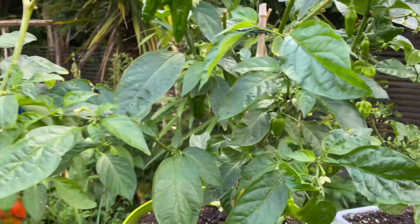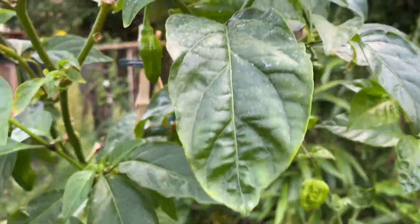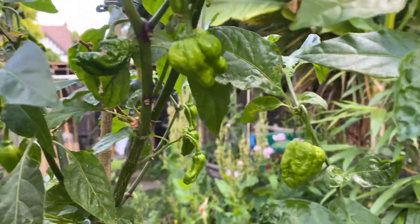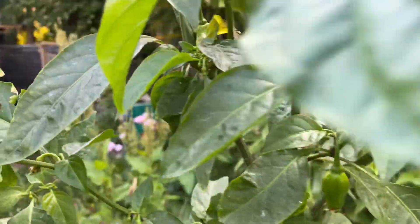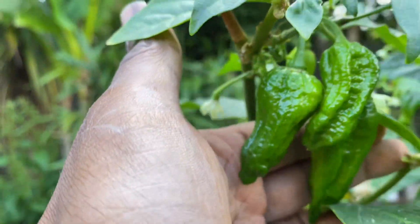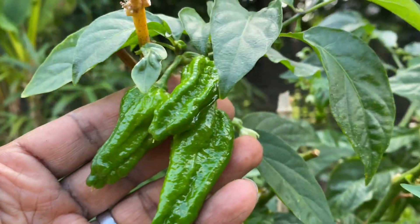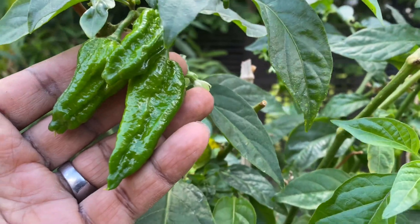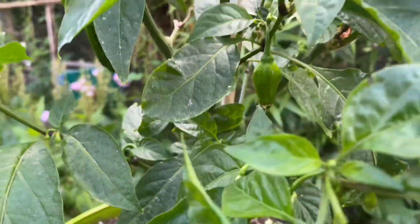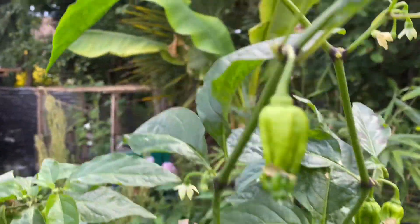Then we've got this one here — I've not had any yet from this one, but these ones are a bit large in size. As you can see, there's a few big ones here. Look how big they are — these are quite big. There are a few more in the background too, not as many as last year on this plant, but there's still a few young ones.